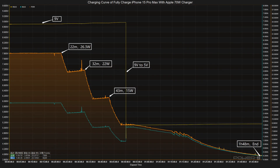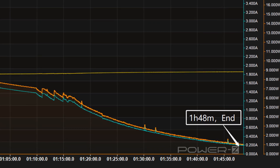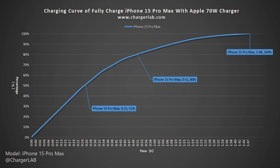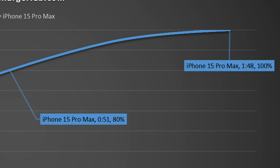Now we switch to the Apple 70W charger to see how it performs. The charging curve is quite similar to the 35W — all critical power turning points are basically the same. It takes 1 hour and 48 minutes to be fully charged. The curve shows that only the last 20% is about 7 minutes faster than the 35W charger — a minor improvement.